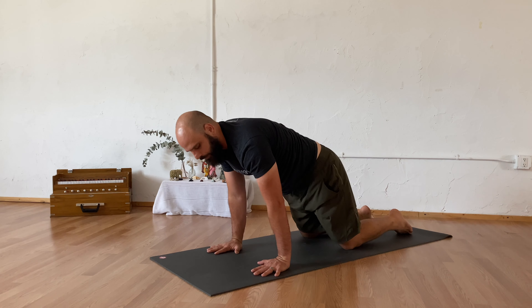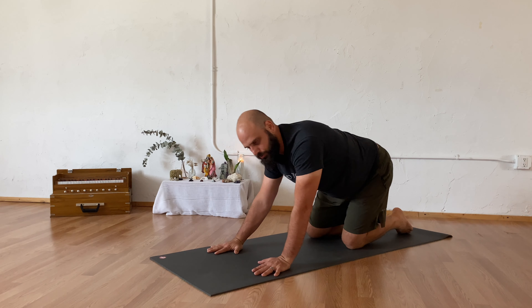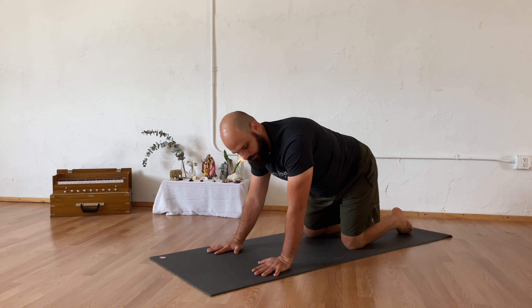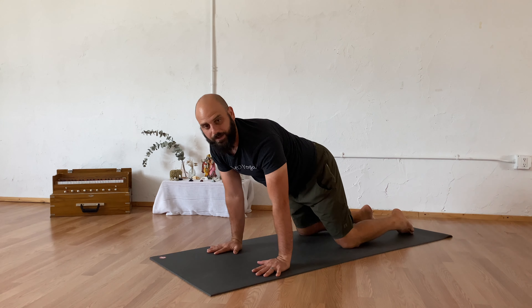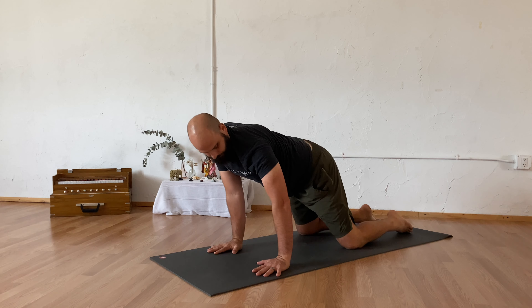Taking a few circles of your hips above your knees, going in either direction — we're going to find both directions. Taking a full range of motion, moving through your hips and your knees, allowing it to move through your shoulders and your wrists, and going in that other direction.